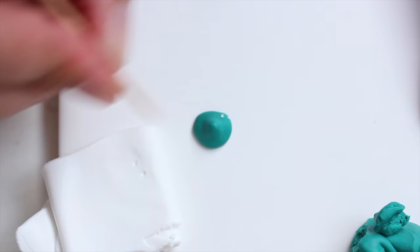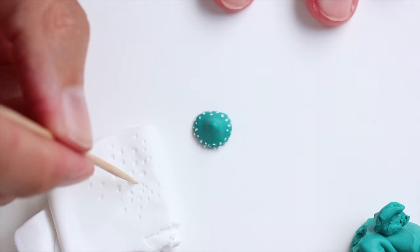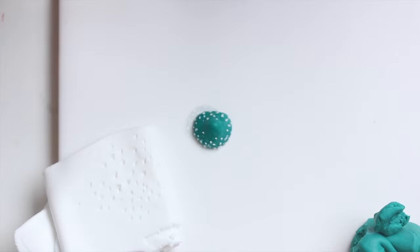You just start off by making the top of the mushroom. I just pinched a ball of clay and then rounded it a bit. The bottom is completely flat and I'm adding tiny bits of white clay. You are looking at something very similar to a red amanita mushroom, only in a much prettier color, right?